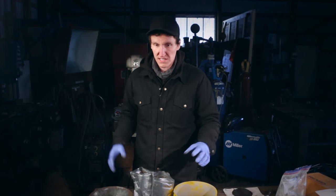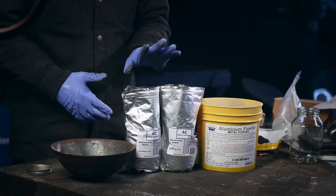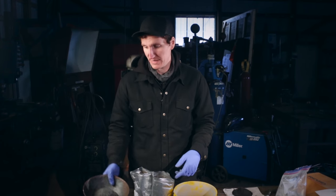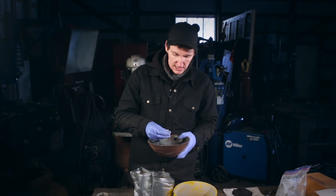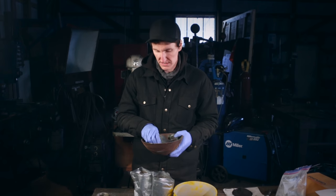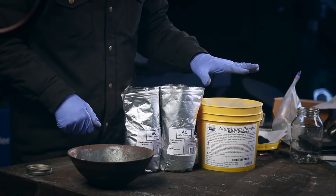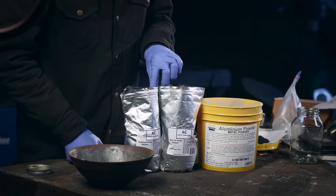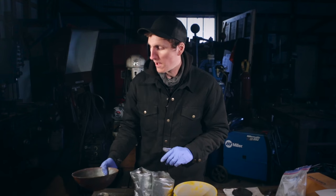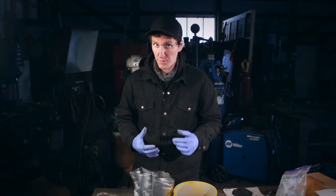We're ready to mix our thermite together. We have our aluminum powder here and our iron oxide — this is black iron oxide — that's going to create the reaction. I'm also going to add some additional iron or steel from the bandsaw cut, so it's relatively fine and relatively pure. It's a one-to-three ratio: our aluminum is three pounds, we've got nine pounds of iron oxide, and one pound of the steel. We're going to mix that all together and it should be ready to go.